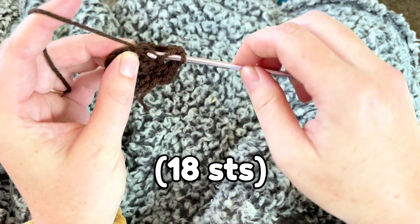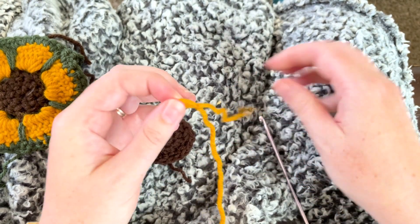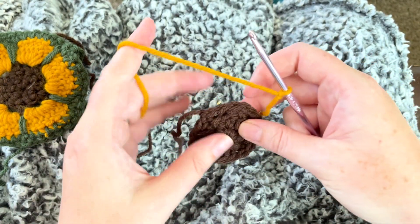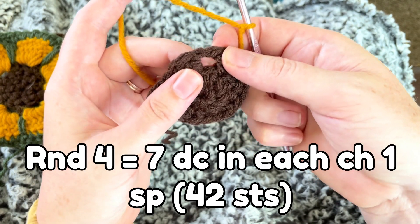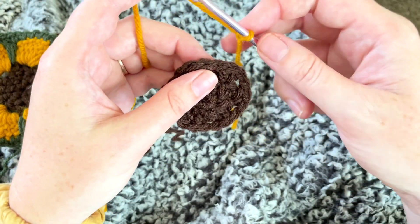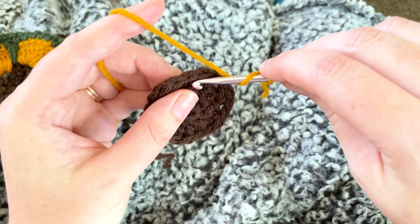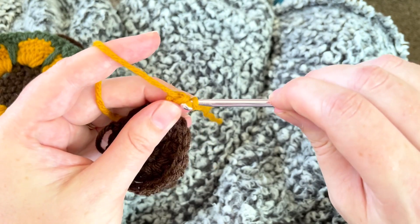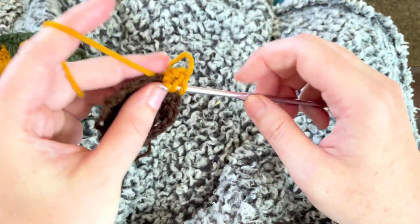Now I'm ready to add on my gold. The easiest way when you're changing colors like this is to make a slip knot and put it on your hook. My next stitch is going to be a double crochet. You're going to do seven double crochets into each of the holes made by the chain one in the last round. I'll just pick this one, wrap around, put the hook through the space, and finish my double crochet. That's one — I'm going to do seven. That's going to make it look like the flower petal.